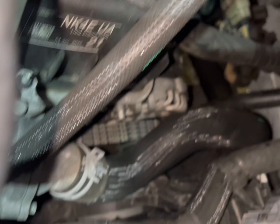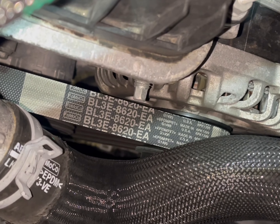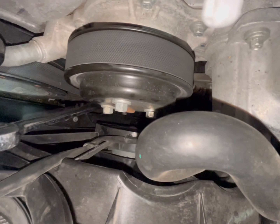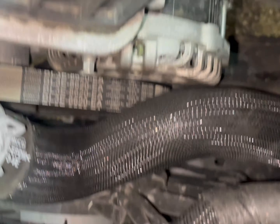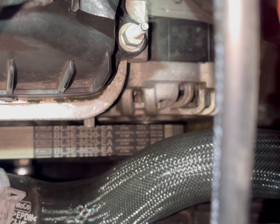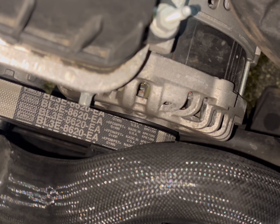First we're gonna go ahead and take off the belt tensioner. Now there's two belts, but specifically for this belt — you see where my wrench is, right over there — that's the belt tensioner. You're gonna be pulling down on it, so let me get it to where I can push down on it successfully. This is a very tight spot for everything.